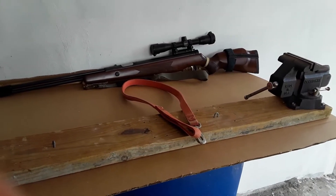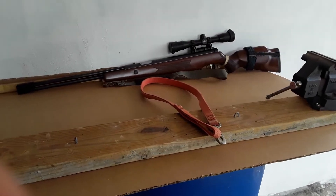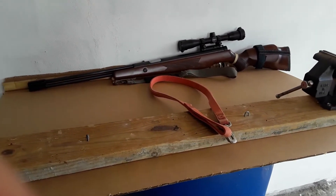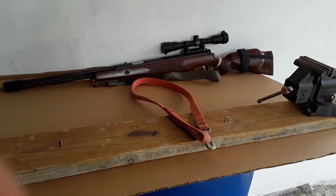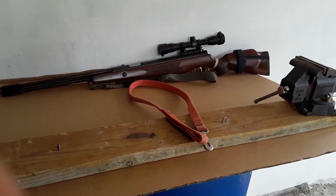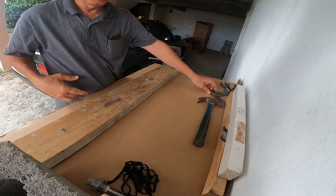Today we will be showing you how to use a bench vise and dog leash to make a spring compressor for your air gun. Let's get started. First thing we do is establish the center line of the screw of the bench vise.